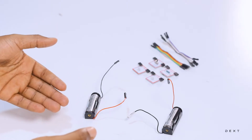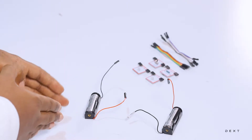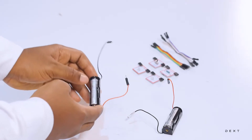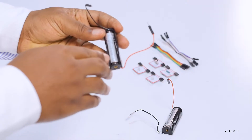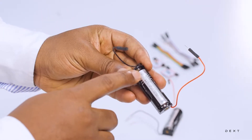How do we do a series connection? We connect the positive end of one battery to the negative end of the other. So every battery has two terminals: the positive terminal and the negative terminal.